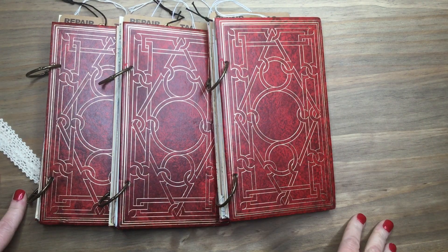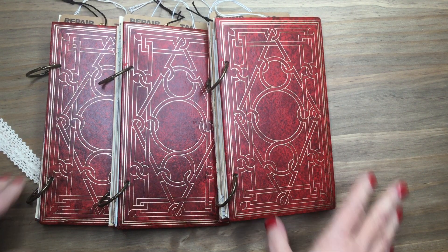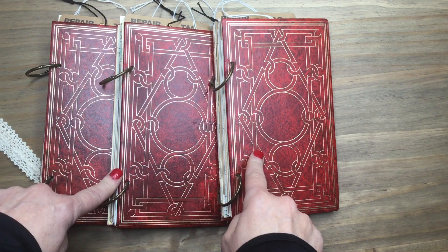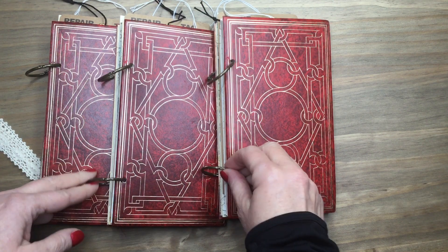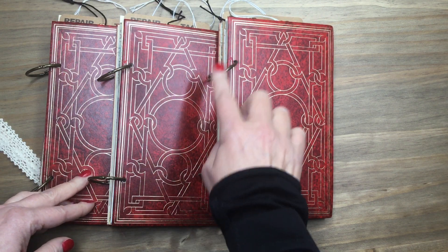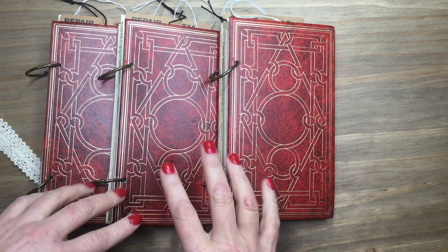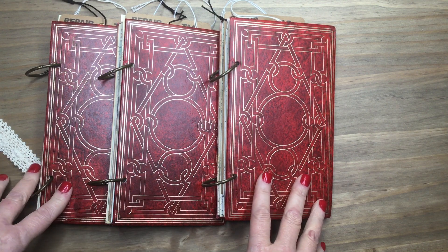Hi guys, it's Stacey here. I've got another share of some journals that I've added to my shop. These are vintage book covers and I've done an antique brass ring binding on them. Each of these have pretty much exactly the same papers, they're just set up differently.